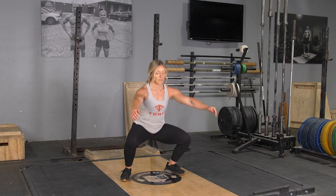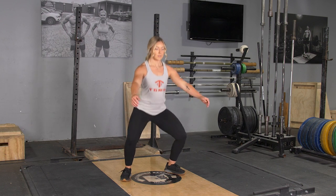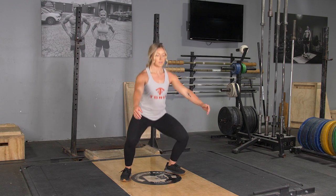To complete the body weight squat exercise, begin standing in an upright position with your feet slightly wider than shoulder width.